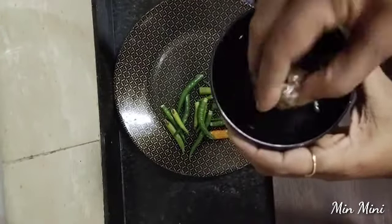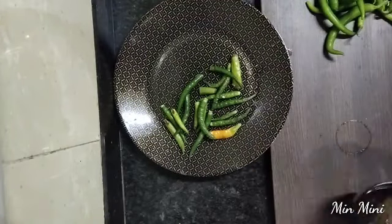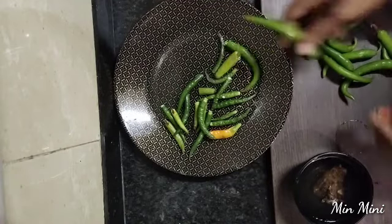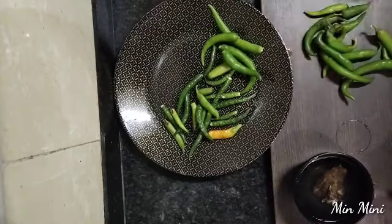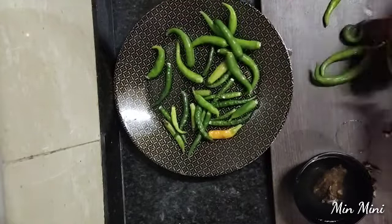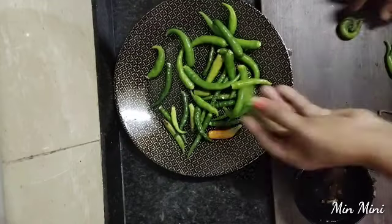Let's take a look at this pickle. First, we put a lemon. We put a lemon in the size, about 100g to 150g. If you look at that, it's a good taste.